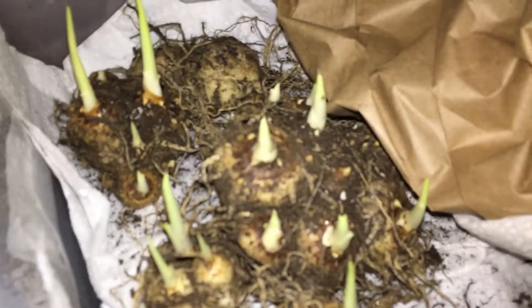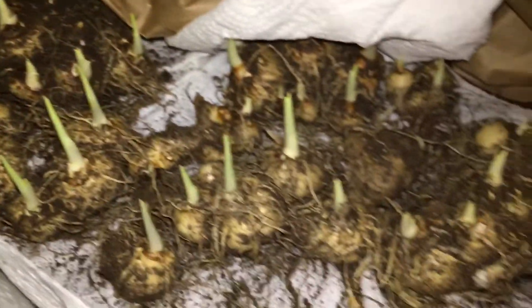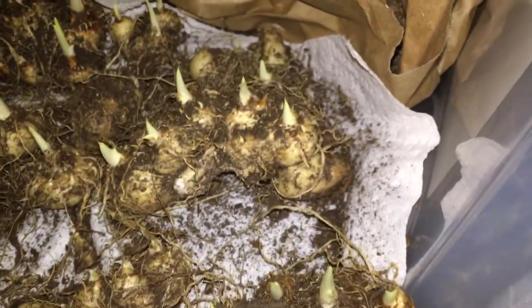I just found out that the calla lilies I stored are sprouting, which is not good because it's still January and it's too early for them to sprout. I mean they usually do sprout a little bit, but this is a lot.